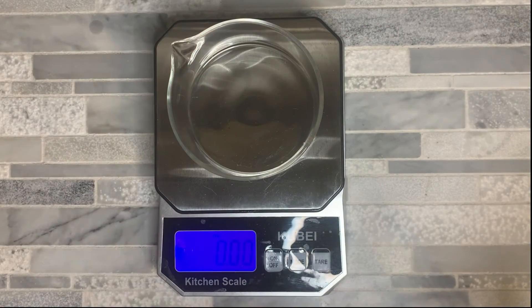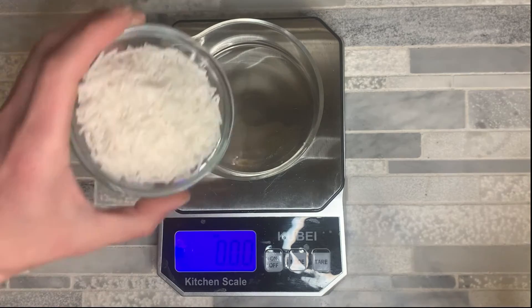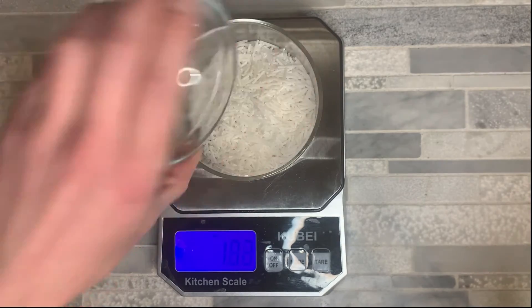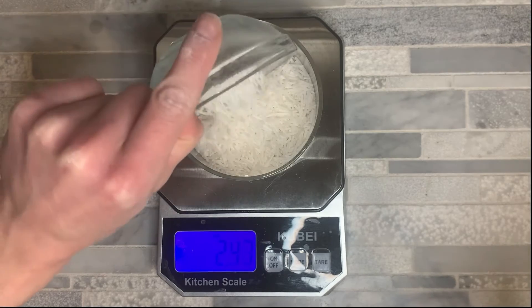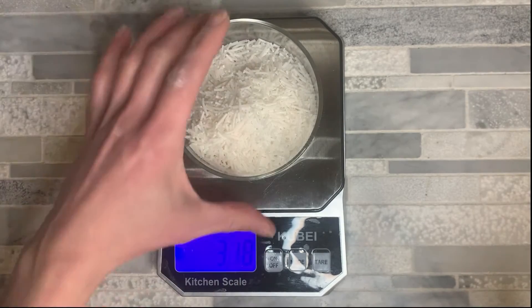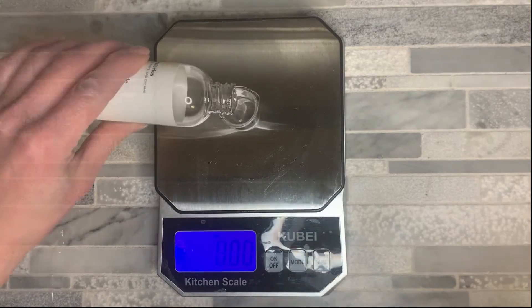Without further ado, let's dive in and learn how to make this. The first thing you're going to want to do is pull out your kitchen scale — we're going to weigh out all of our ingredients. It's important to measure by weight, not by volume like cups or tablespoons, just to make sure that you get a really accurate measurement.